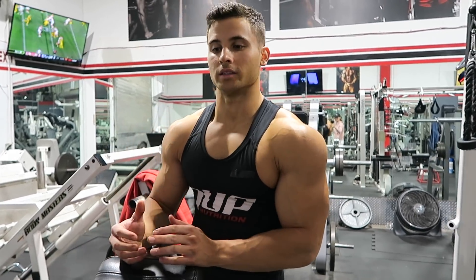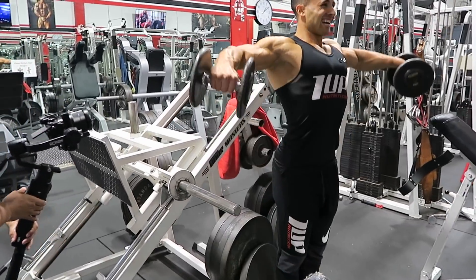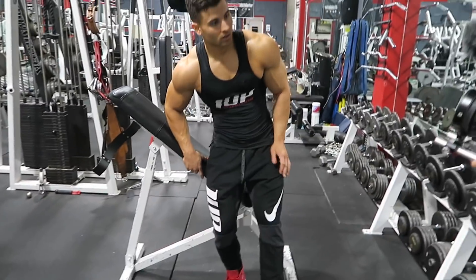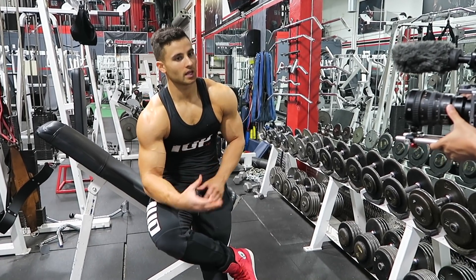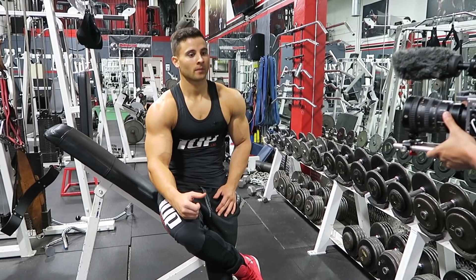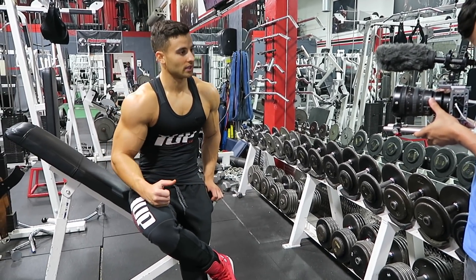So the first workout that I'm doing is side delt raises. We just wrapped up with the first exercise, which is side delt raises. Then we're going to move on to the second exercise, which I'm going to be doing: cable upright rows. I'll show you guys what that looks like right now.